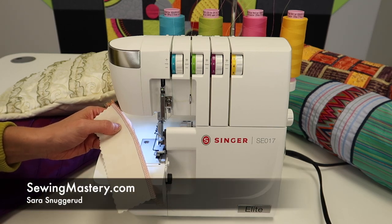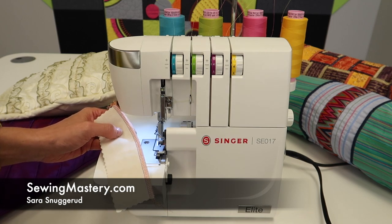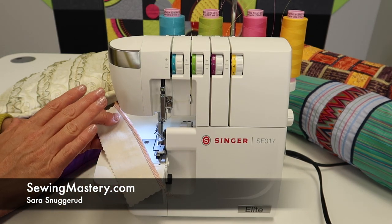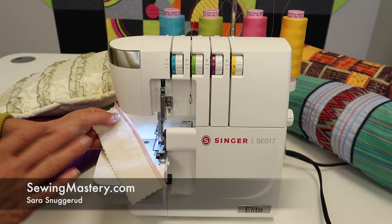Tensions are people's nemesis when it comes to sergers. We're working with the Singer Elite SE017, but everything about tensions is something you can apply to any serger.